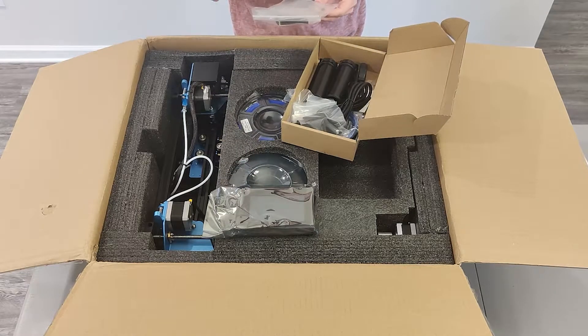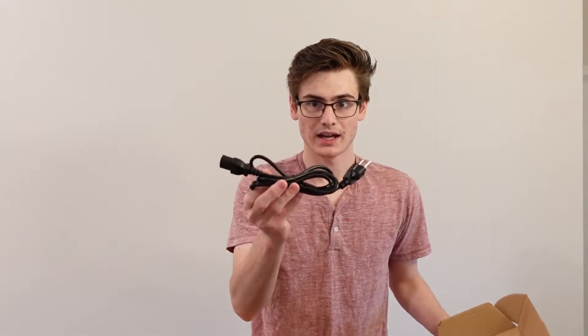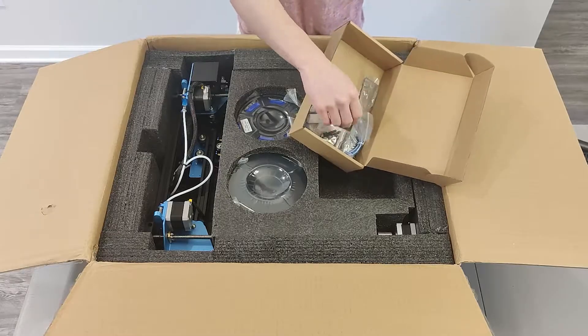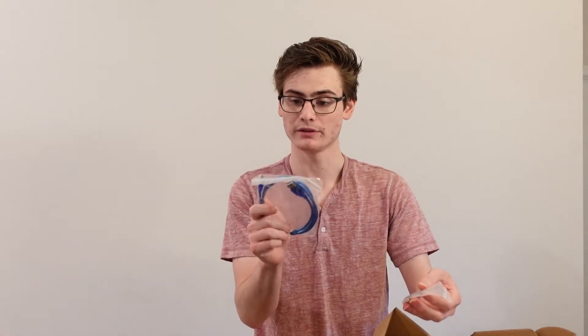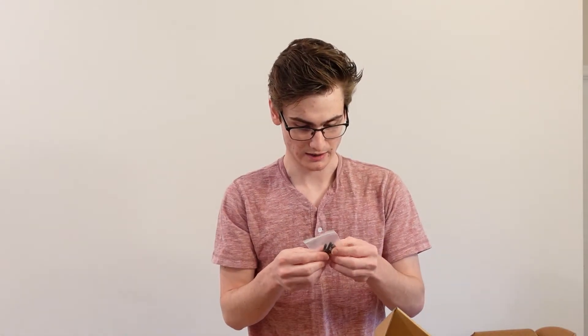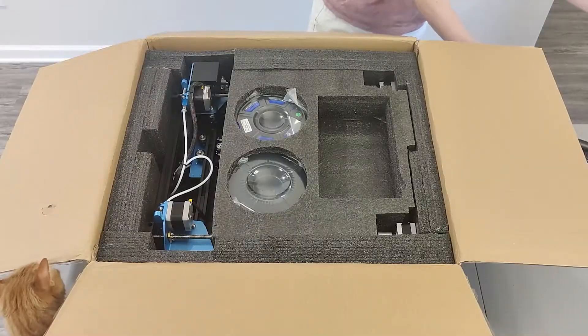You're going to get some tools, zip ties, and flush cut pliers — similar to what you get with your Creality printer. You get a power cable. You get two filament holders — not one, since we have a dual extruder — very similar to what you'd get in a standard Creality printer. There's also a bracket of some sort, and this looks like a Z-axis stop switch. You get a USB cable so you can print directly from a computer, a bag of spare parts, a micro SD card with an adapter, and a spatula.